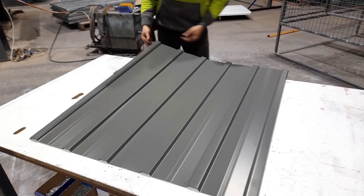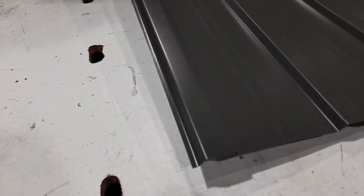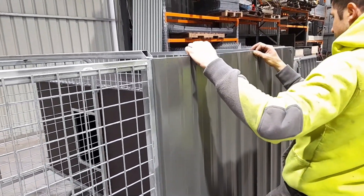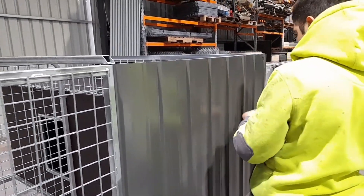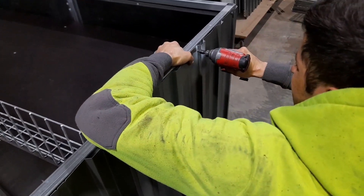Grab the full sheet and orient it with the flat edge towards the front of the kennel. Line it up over the top of the half sheet and screw it against the frame, putting all the screws in where the dots are marked. Repeat this whole step for the other side too.